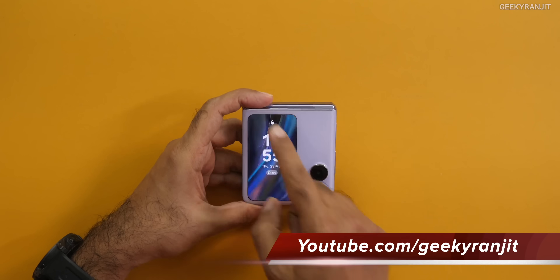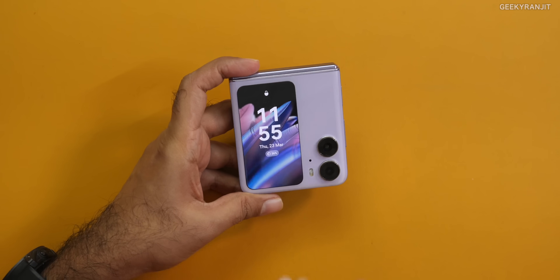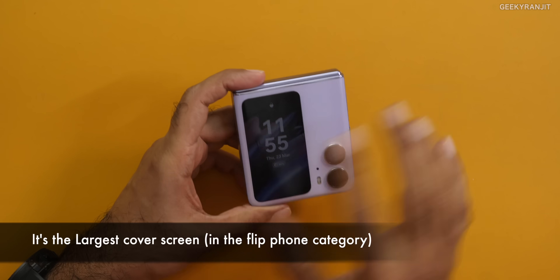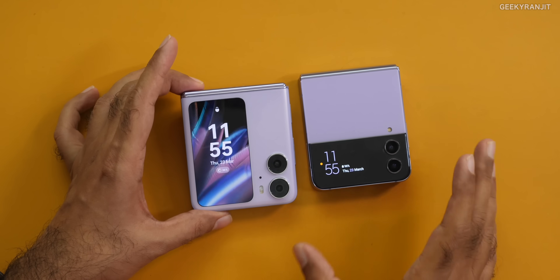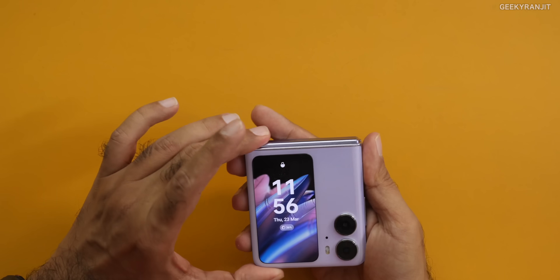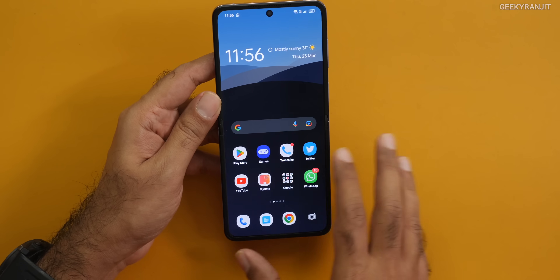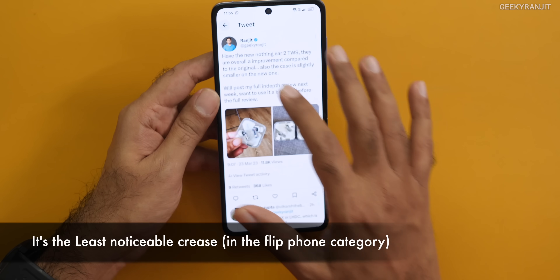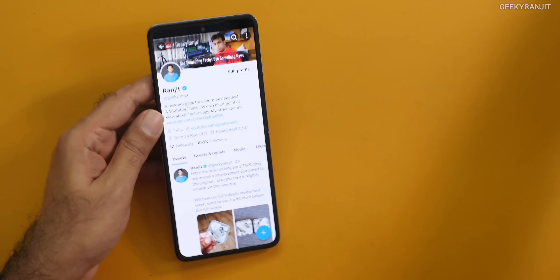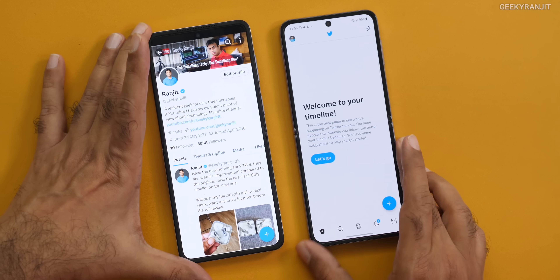This is a flip smartphone, but if you notice the outer cover screen — let me just zoom in — it's massive on this one. This is actually a 3.26-inch screen and you can do a lot more compared to other flip phones. For example, this is a Samsung Flip 4, and here you can see how small its cover screen is by comparison.